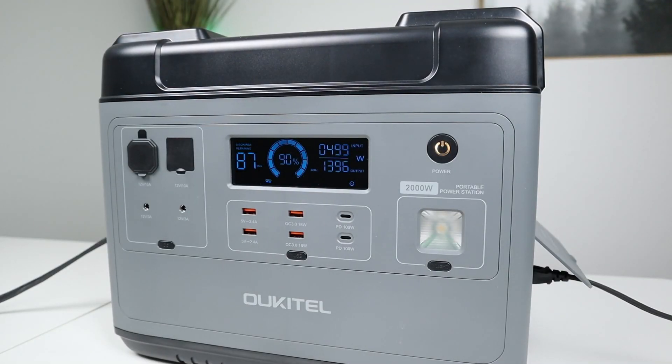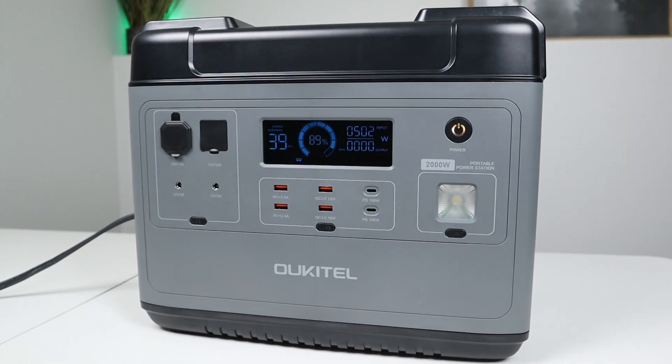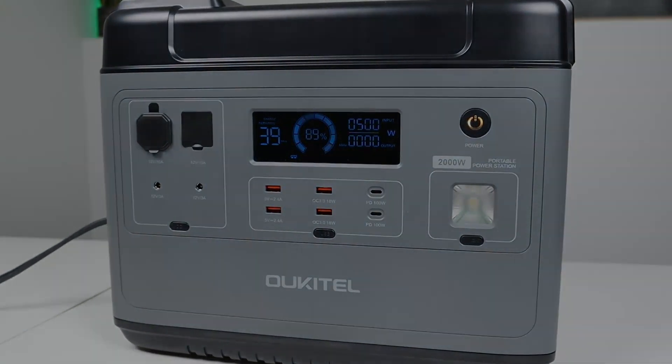I thought it'd be helpful to test to see if we can have a large solar input and run a load on the AC inverter. I have my 1,500 watt heater running on the AC inverter, and we're still getting 500 watts input, so it'll definitely extend the life of this power station if you had solar coming in and a large AC load going out. Most power stations are limited to around 100 to 200 watts solar input, so it's nice to have a larger power station that accepts more solar charging.